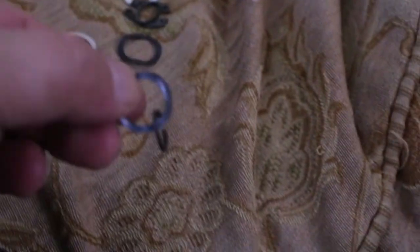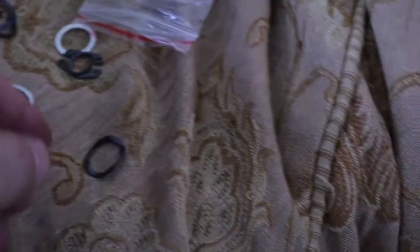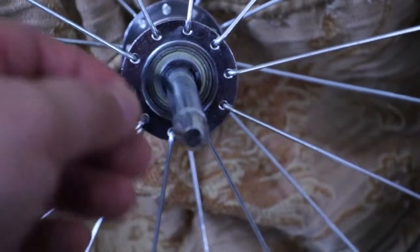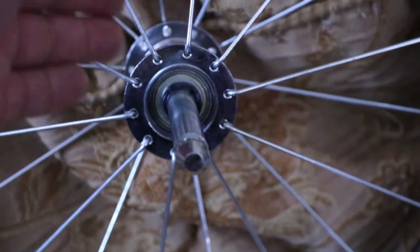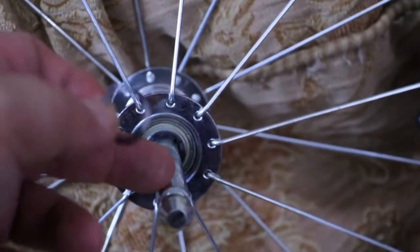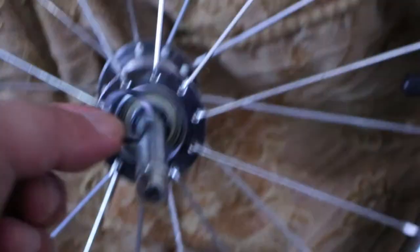Number two is the black one — it's the same round shape but it's the black version. These come inside a little bag. So after you put the first silver one in, you put the black one in right after it, all the way to the end. Make sure the silver one doesn't fall off the other side — put it against a wall so it doesn't come out.